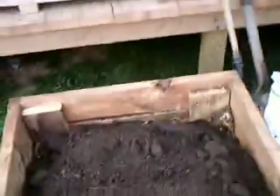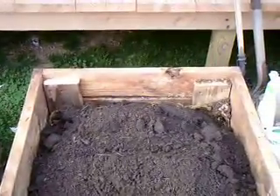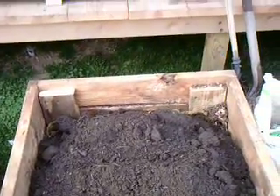I'm gonna finish getting this spread out and I'll go back on the porch and show you more of that garden in there and what's happening just in a few days. I will be right back.